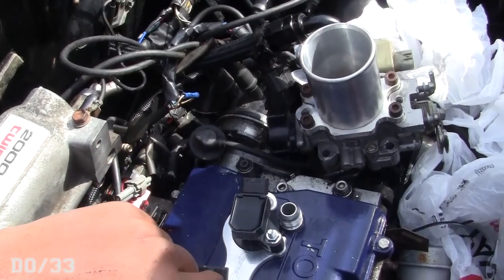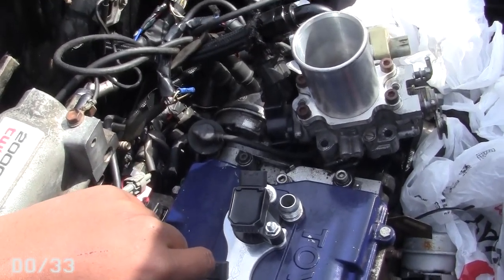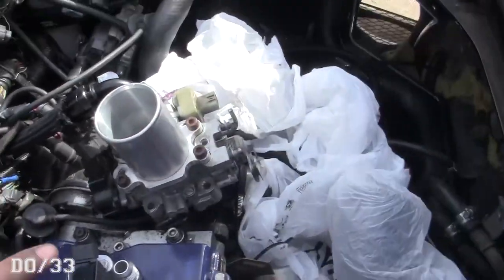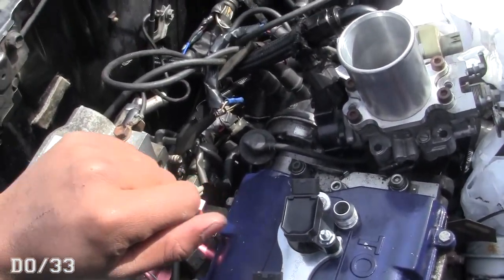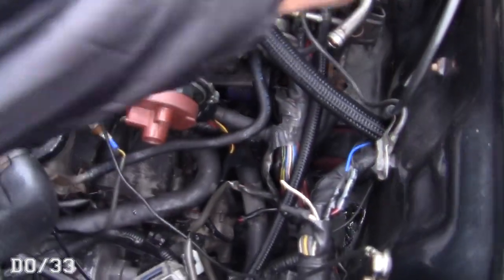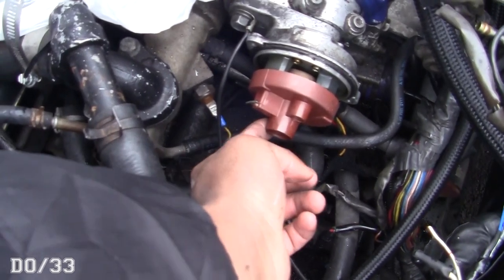I'll pull the cap and rotor off and get moving. I'll probably have to turn the fuel pump off because of that line. To remove the distributor cap, pull the two bolts on it, then pop the rotor off — there are two screws on it.